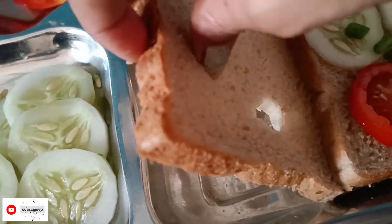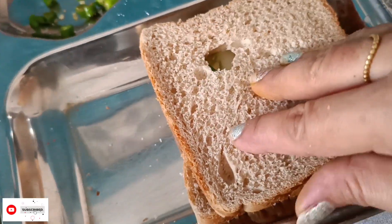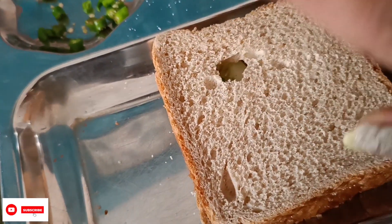I don't put a bonus. I avoid it. We will put it on top. If you have a bonus, you can put it on top. Otherwise it will be very tasty.